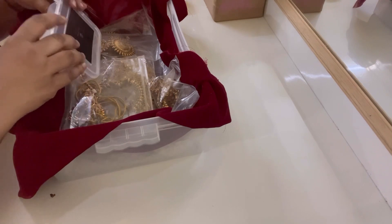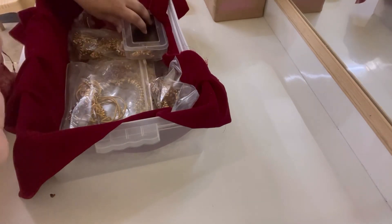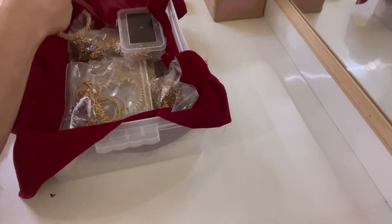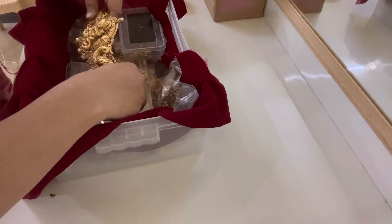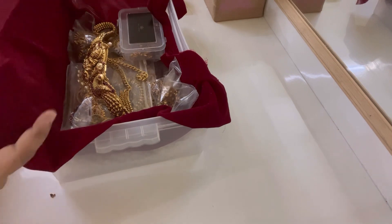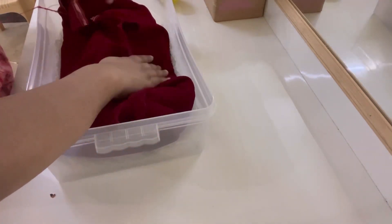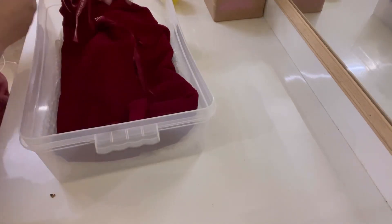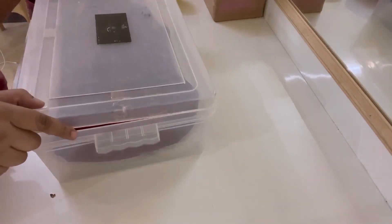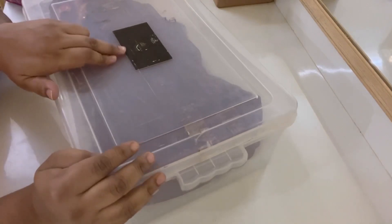Make sure the box is closed. Last but not least — the head chain. The head chain is not covered, so I am packing it as it is. We close it up.